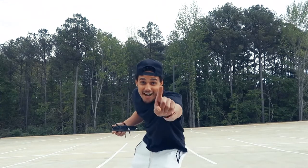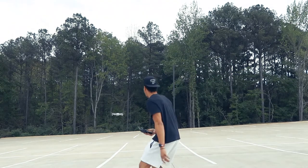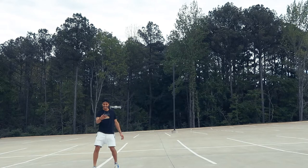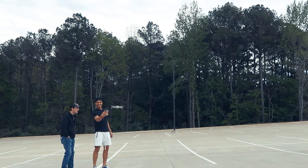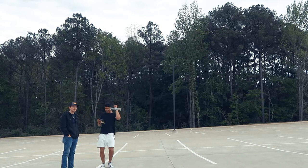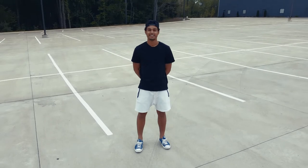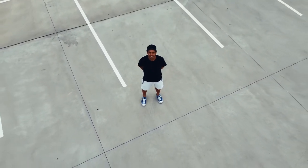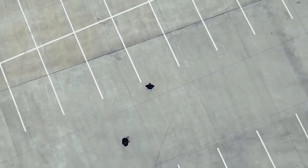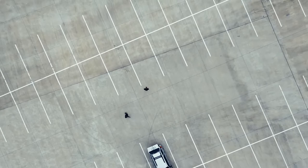This is gonna be the first time flying the drone — take one! Look at me on the camera, Patrick. Speed! Fly — hey, hey, hey, hey! Caught it. How did it — hey, let's talk.